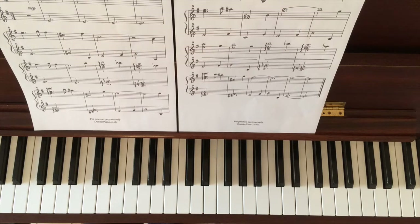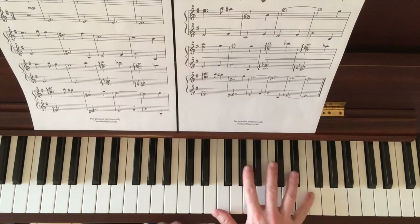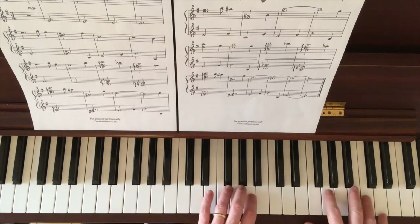Very much in the key of E minor, so for warm-up you could be doing your E minor scales, E minor harmonic, and your E minor arpeggios.